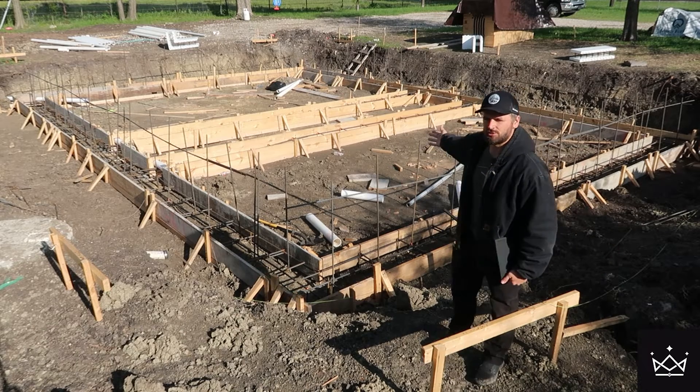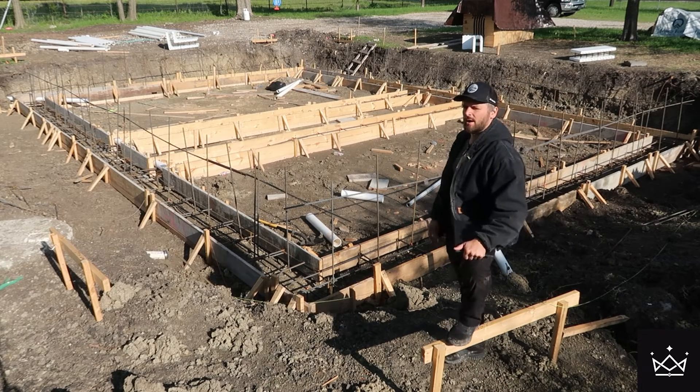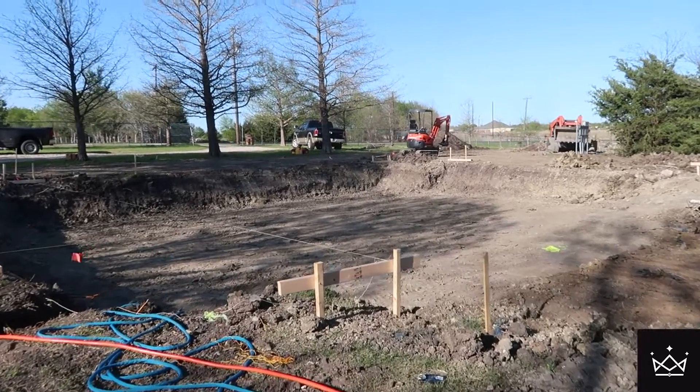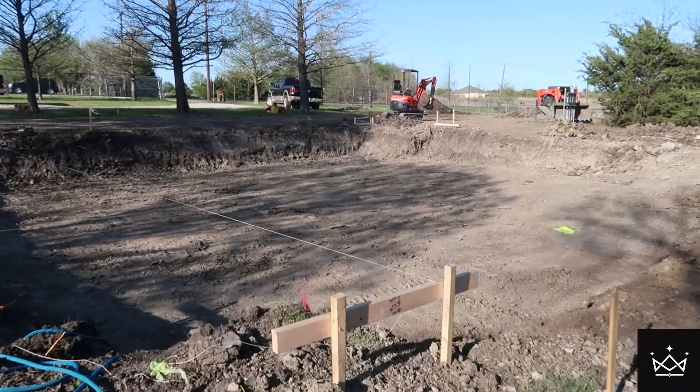All right, so here we are. This is my foundation. I am a self-builder. I'm hiring out most of the work, but I'm doing a lot of the work myself too. I'm also making all of the big decisions. I just want to talk about why I came to this decision.